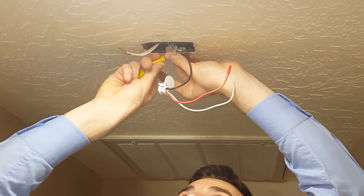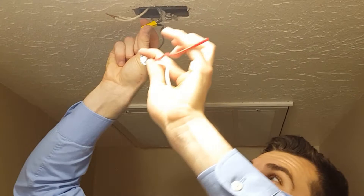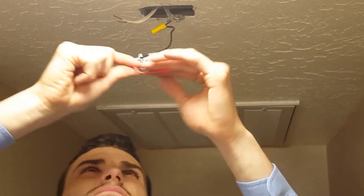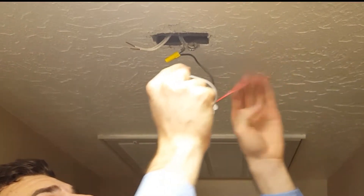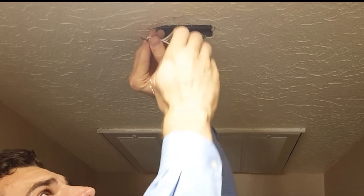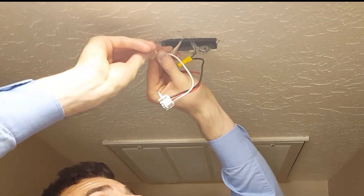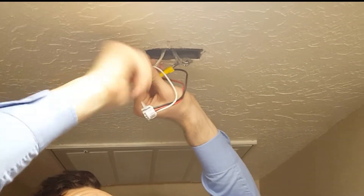Make sure that it's plenty tight so there's good connectivity. We've got our black wire taken care of, and now we're going to do the white one. Line those up — this is why we turned off the power, by the way — and screw on that second wire nut connecting those three wires.